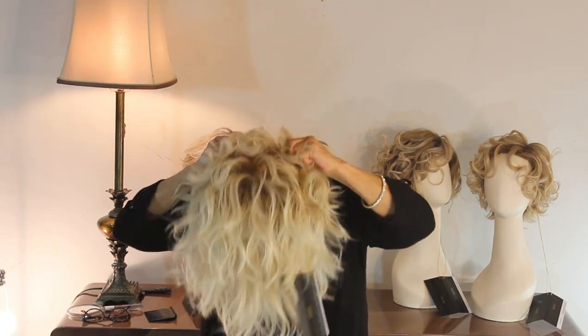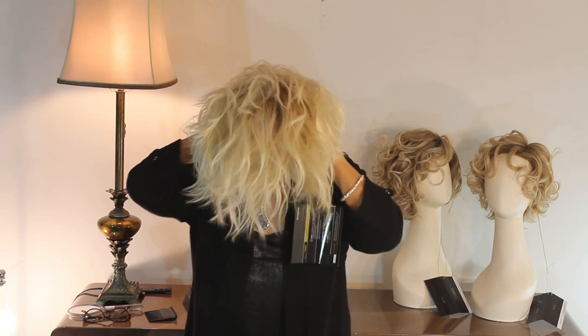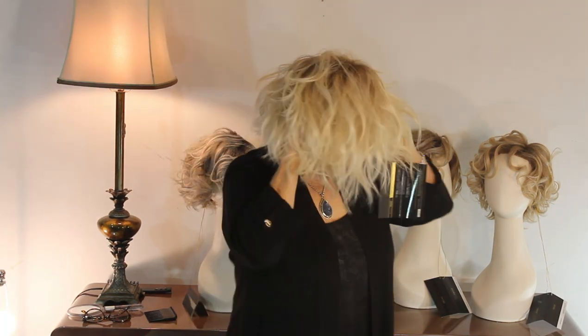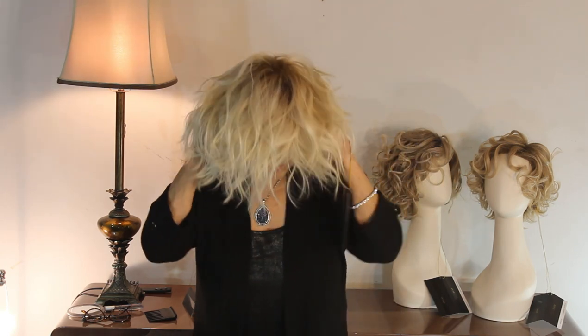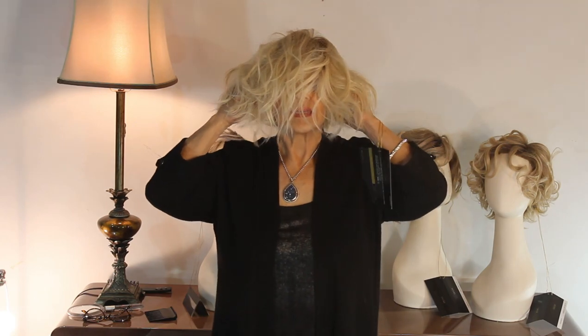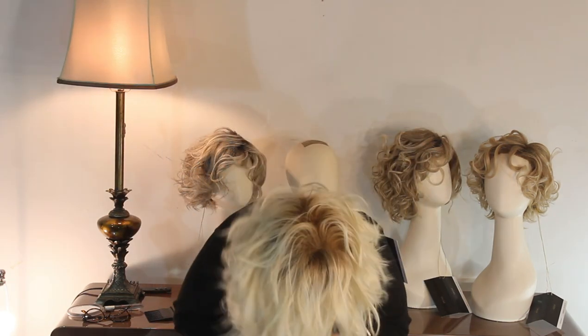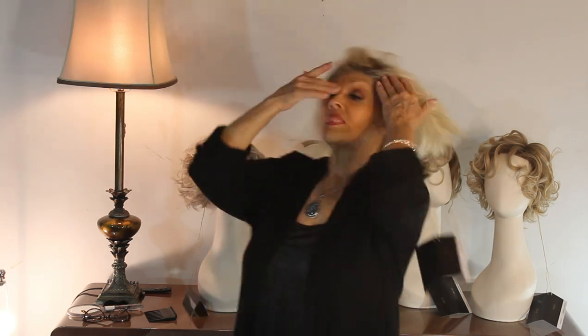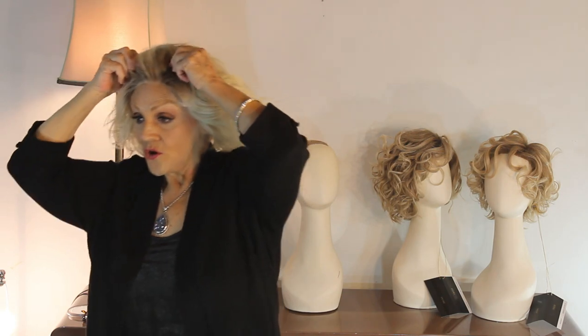Here we go. Going in, pulling down. Find the ear tabs, curve them into a C so the points are hitting your little sides. Push it back like that. And then go up to your bangs and push — one, two, three, four — pushing hard.